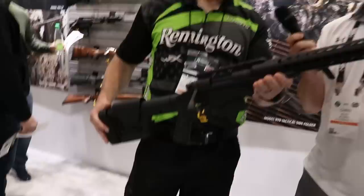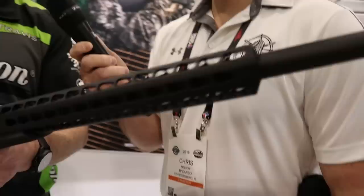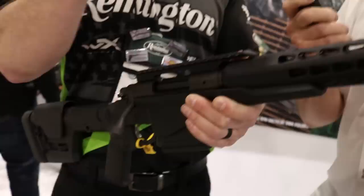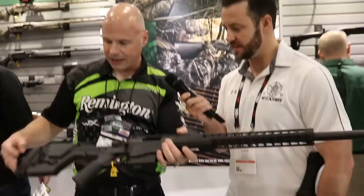What kind of extra performance could they expect over what you had last year? Very much the features — and on our computer-aided target system, we test-fire each one of these. It needs to shoot a sub-MOA group, and we take that target and it actually ships with the rifle. Proof is in the pudding.